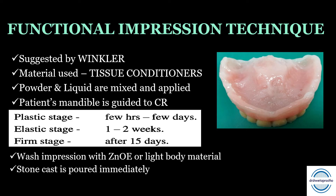The stone cast is poured immediately, and a new centric relation occlusal record should be considered if necessary.